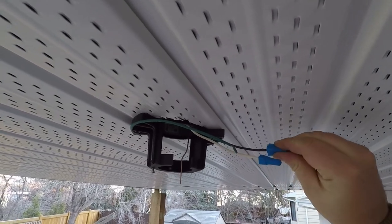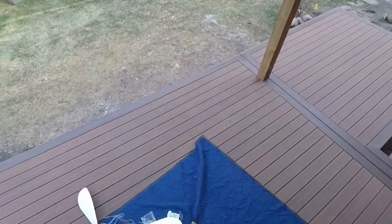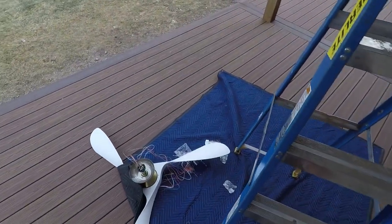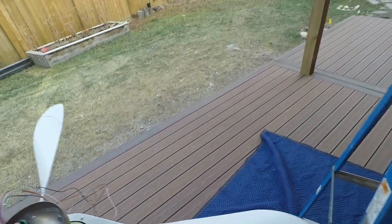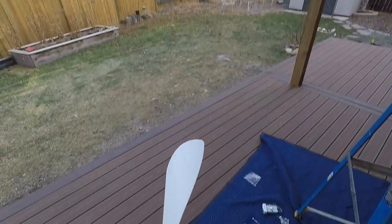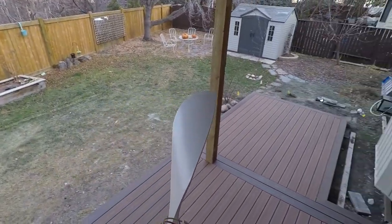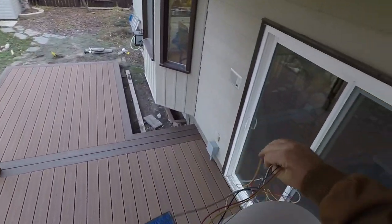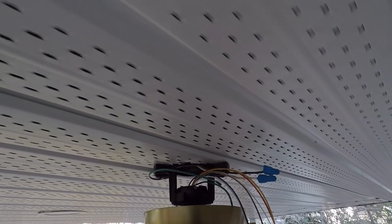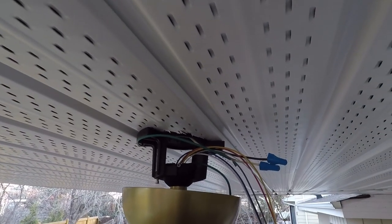Next up we are going to hang our fan — it's always the next step, because once you've got your bracket on, that's what your bracket's up there for. You will see that the ball here is keyed; the key goes on the back side of the bracket. So we'll take the fan up, move our wires to this side, and it's just a matter of hooking it in, then rotating it so it drops in — and now it can't come down.